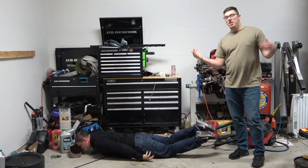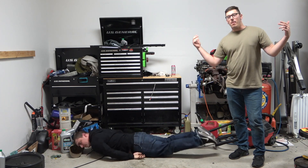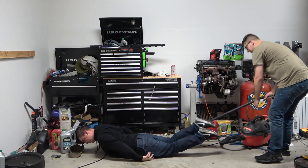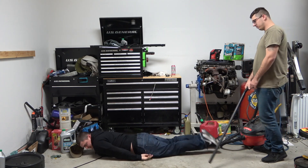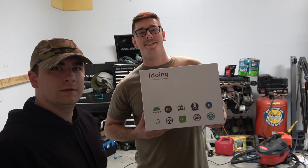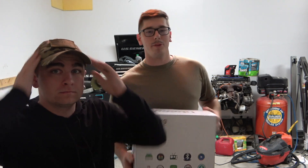Hey guys, what's up? Today we're doing a head unit install on my Subaru WRX. I'm not going to show you the parts that every other video shows you — I'm only going to address the parts that I had questions about.